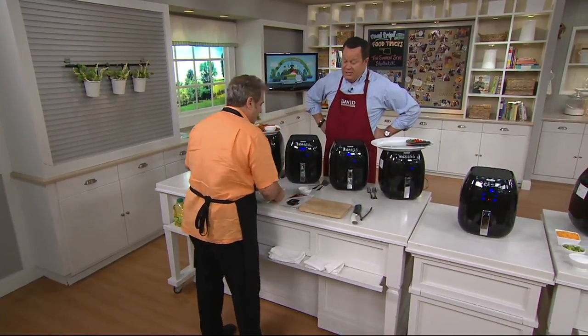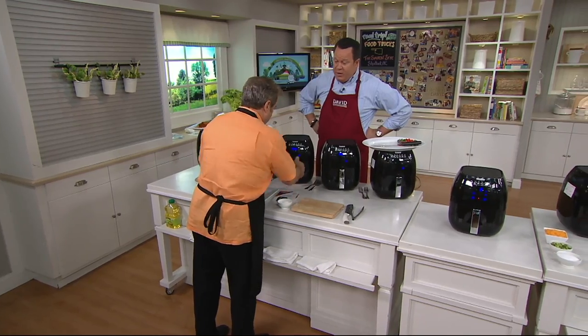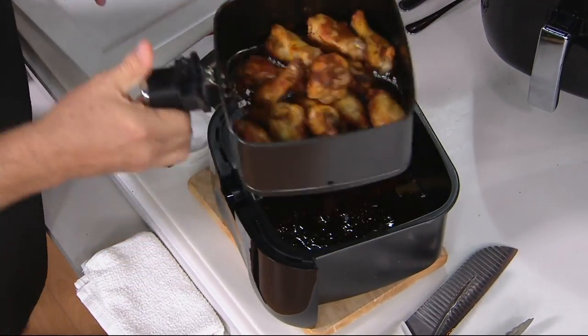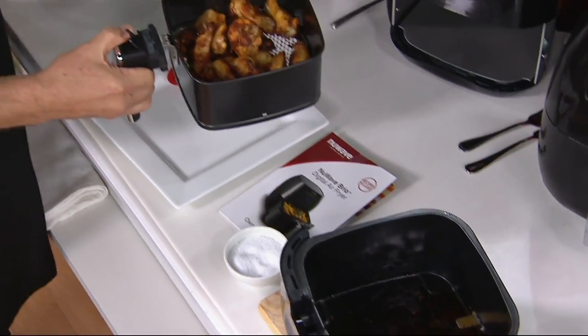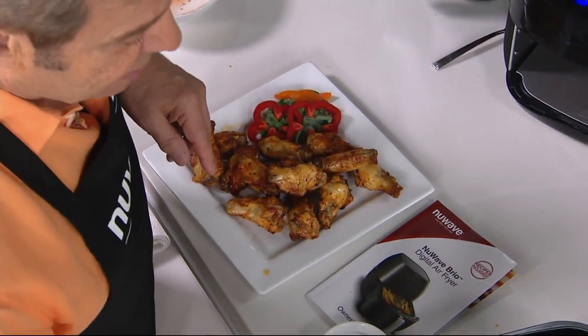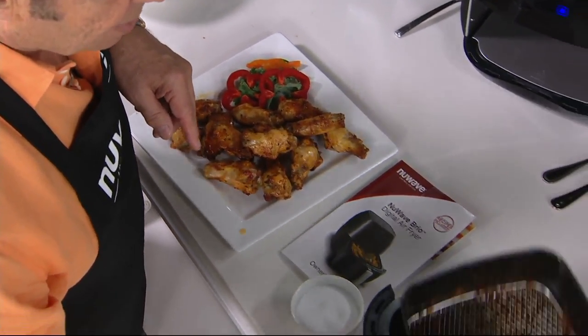This is the last day of this month on easy pay. 4,400 of these have been ordered this month — we've been busy with this item. Chicken wings in 25 minutes. The machine automatically shuts off and keeps them warm. The basket and everything goes right into the dishwasher.